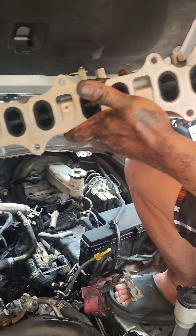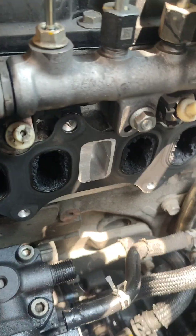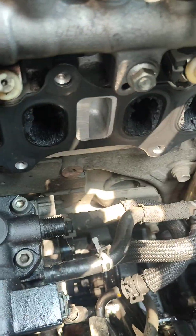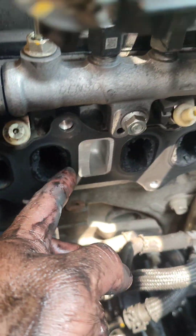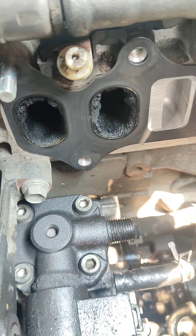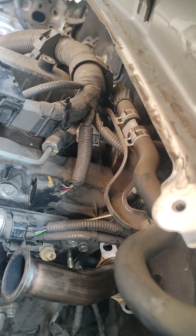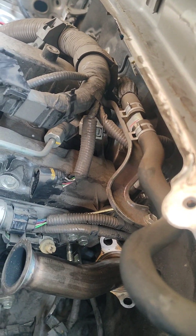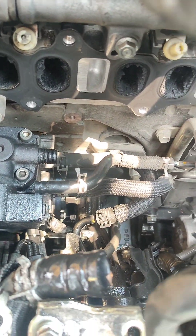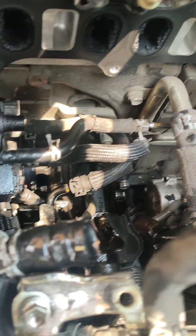Napakadumi — barado, halos wala nang butas, carbon na. Barado na rin ito. Okay pa yan — kahit paano may mga butas pa. So nasa 100 kilometro na ito sa loob ng dalawang taon, tsaka nagkaroon ng ganito — talagang overuse ganun talaga. Kaya kailangan natin magpa-intake cleaning at EGR cleaning.